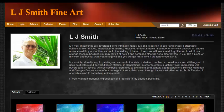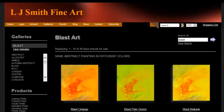Welcome back to LJ Smith Fine Art. I'm the artist. I'm not much of a public speaker — I'm an artist — but I'm going to try to help you use the tools here on my website so that you can have a very enjoyable experience when choosing a piece of artwork. So let's jump right in.